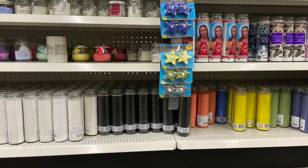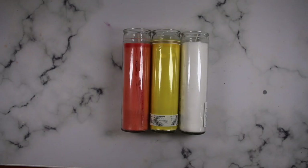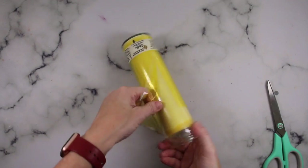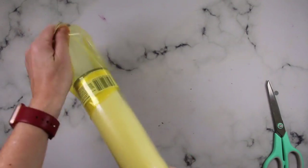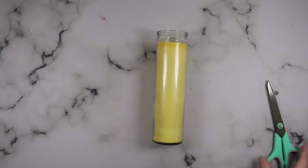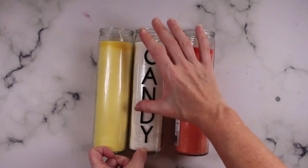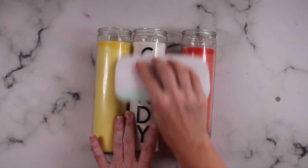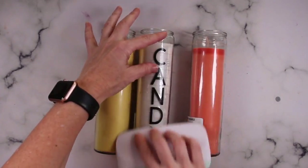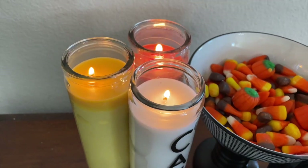Dollar Tree has candles other than white, so go ahead and grab an orange, yellow, and white — I'm sure you know exactly where I'm going with this because it looks like candy corn. I like to group candles in threes, so first just cut off any outside wrapper they may have, and then you can use stickers, hand write it, or like me, go in with a vinyl decal and spell out the word 'candy.' Simple, easy, and I think it's really cute.